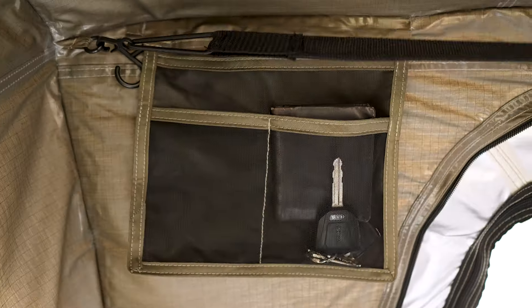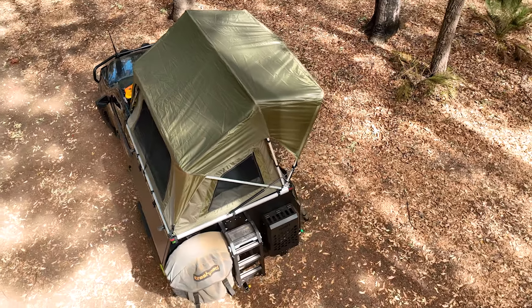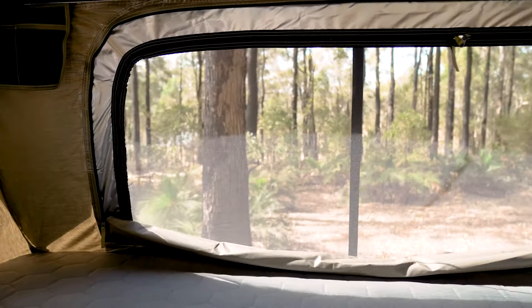Near the roof here, we find two generously-sized storage pockets for all your everyday essentials, and there's even a built-in dimmable LED light that runs off a standard power bank. The Dune 4WD Nomad Light 140 makes the most of our high vantage point, coming with windows on all four sides to give us epic 360-degree views.